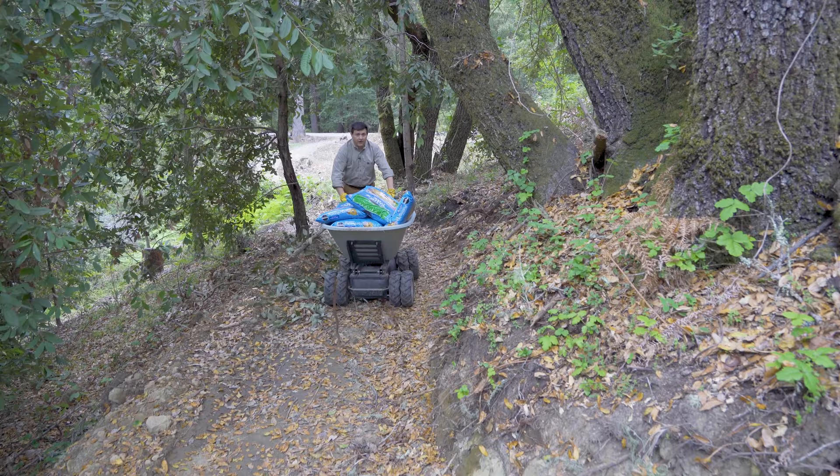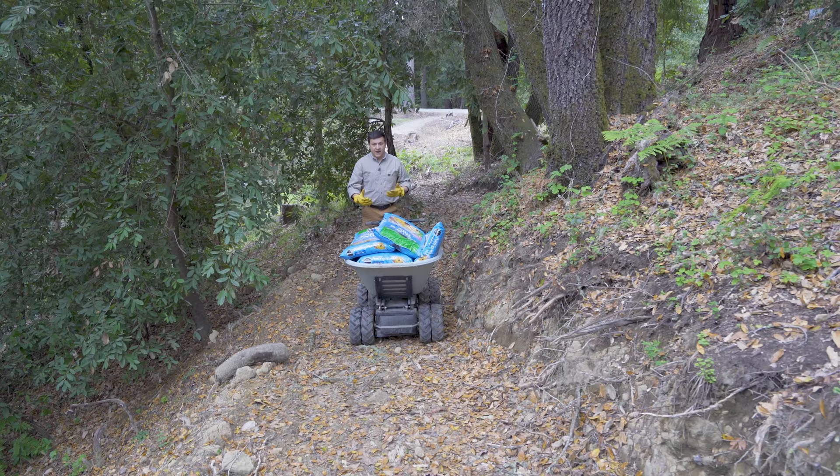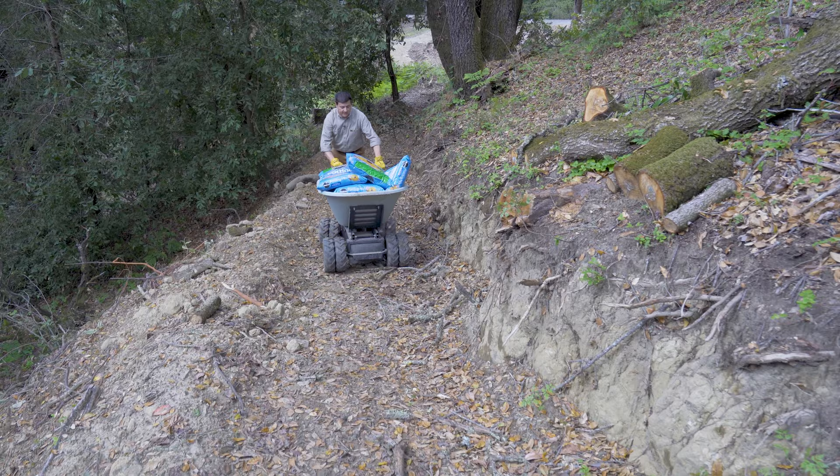The path we're on right now was cut in by our mini excavator, and that's part of the reason we opted for something so small like this — rather than getting something bigger like a Yardmax with tracks or a Wacker Neuson tracked wheelbarrow, which we actually ended up ordering and will have a separate video on. In comparison to those, this wheelbarrow is relatively narrow, so it's a lot easier to get it down paths cut in by smaller tools or even by hand.